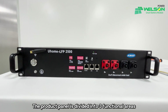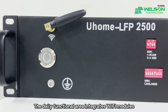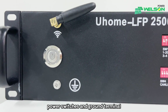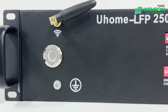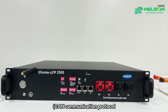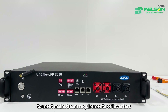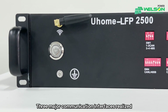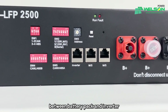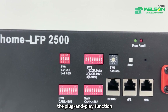The product panel is divided into three functional areas to meet the different needs of customers. The daily functional area integrates Wi-Fi modules, power switch, and ground terminal to meet our daily needs. The communication dip supports two methods: CAN communication protocol and 485 communication protocol, to meet mainstream requirements of inverters. Three major communication interfaces realize convenient communication between the battery pack and inverter. The battery connection area is equipped with a quick plug power head to realize the plug and play function.